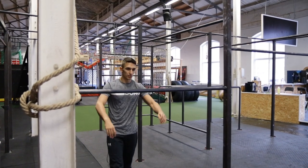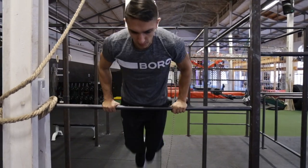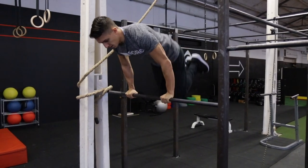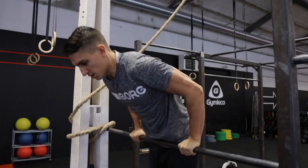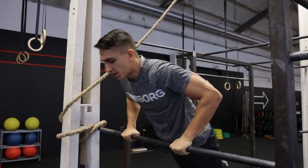Now that you have that covered, you're going to create some power and height first. Start on a lower bar that you can jump up to. When you have jumped up, you lean forward a bit and bring your legs in front of the bar as well. After that, you bring your legs back and your butt up in the air horizontal, and slightly tuck your knees to your chest. Land softly low on the bar again and repeat until you have control in this step.